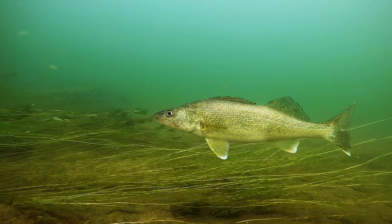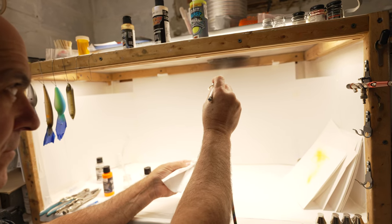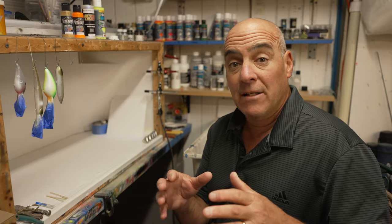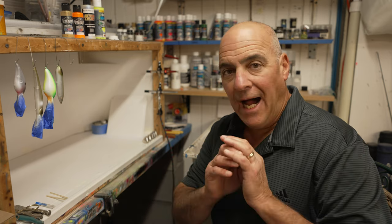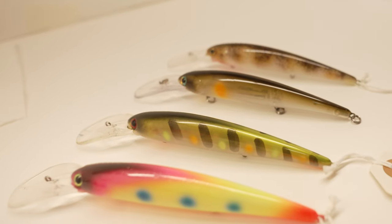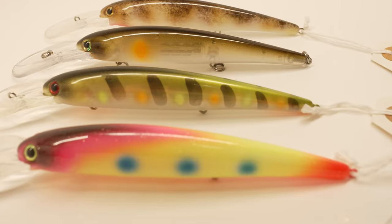For this reason, I like to paint very natural baitfish imitators, and I love fishing these when the walleye are actively feeding. The other approach is crazy, out-of-control fluorescent color patterns — this is a total 100% reaction bite. Because of the eyes they have, they can see this bait from a mile away.